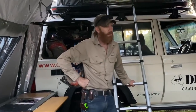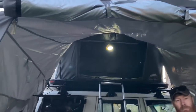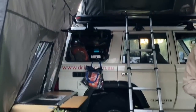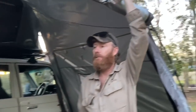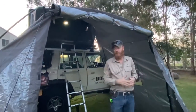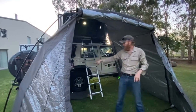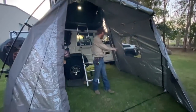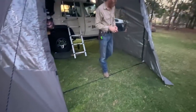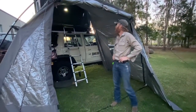Everybody does a different setup and camps differently on different occasions, so this is another option in the range. It doesn't take much longer to set up than the multi-function awning — that has five poles, five ropes, five pegs. But here you've only got one bow, a single bow that runs through, folds up, slides through and hooks into the bottom. No poles at all — just two ropes. The only thing you do have to do is peg it out: eight pegs total.